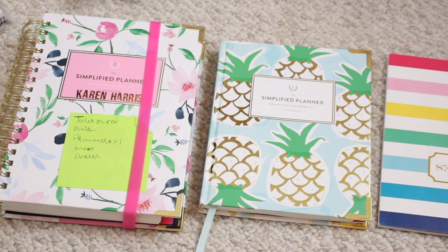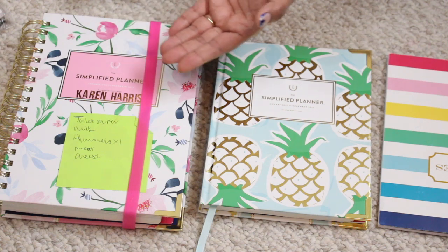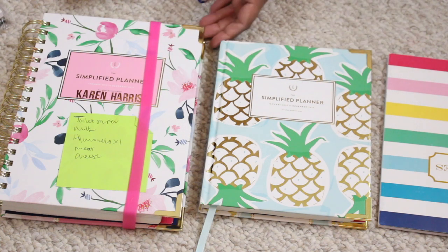Hey guys, welcome back to my channel! Today I'm sharing a little planner update with you. I won't be on screen for this, so hopefully you're okay with that. I got some feedback that you didn't really get to see the pages, so I tried to switch up the camera angle. We're going to pray that this goes well — here are my two planners.